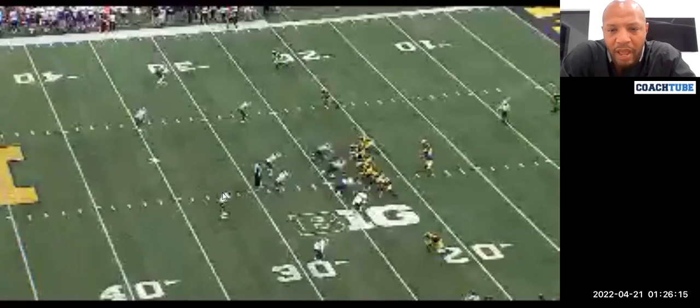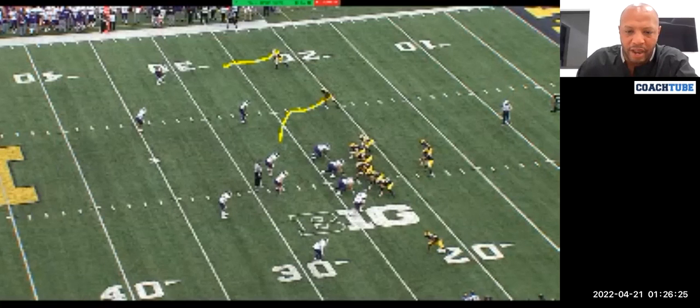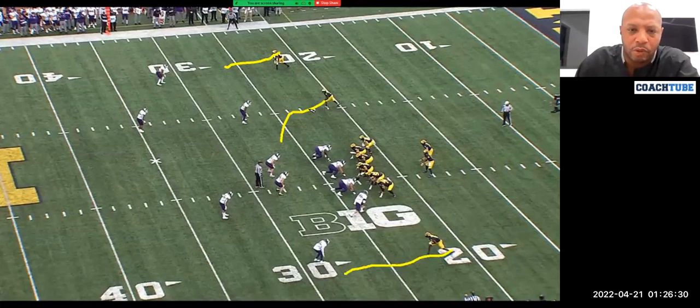We have a boundary RPO. To the field, we've got a slant by inside two, a hitch outside by one, and then a fourth outside step kind of stop route. Pre-snap, the quarterback can obviously versus blitz pressure look to take the inside slant, or the hitch that converts for his press to an under.